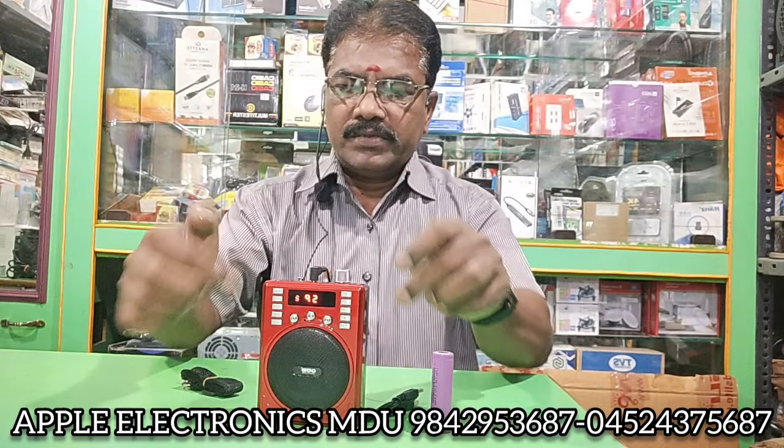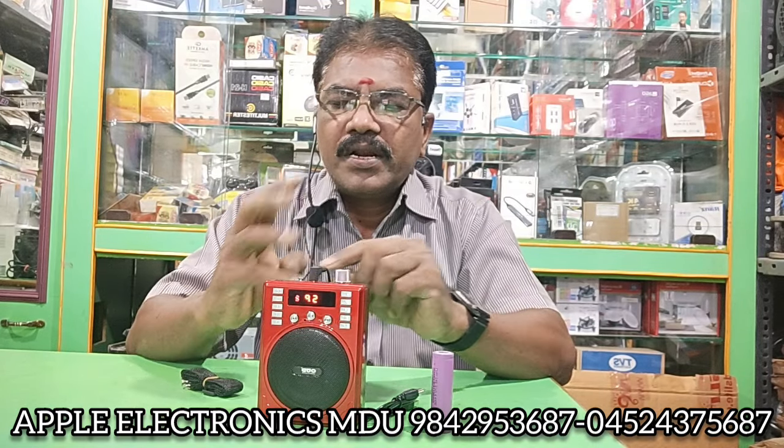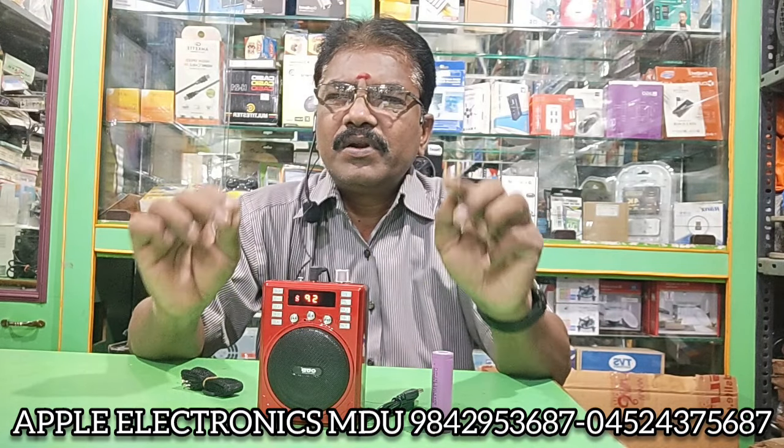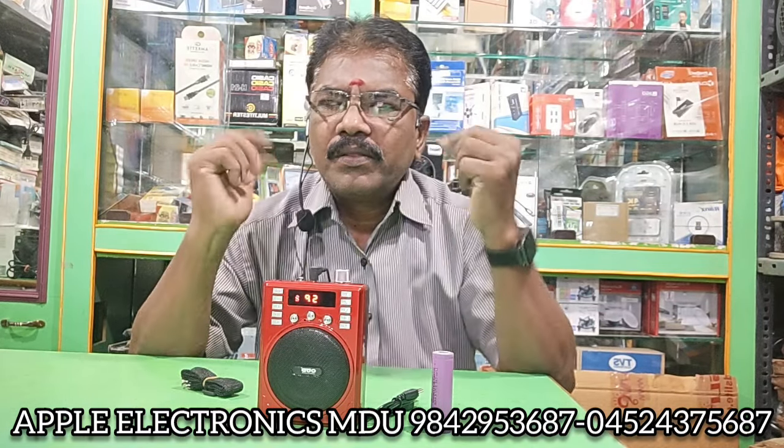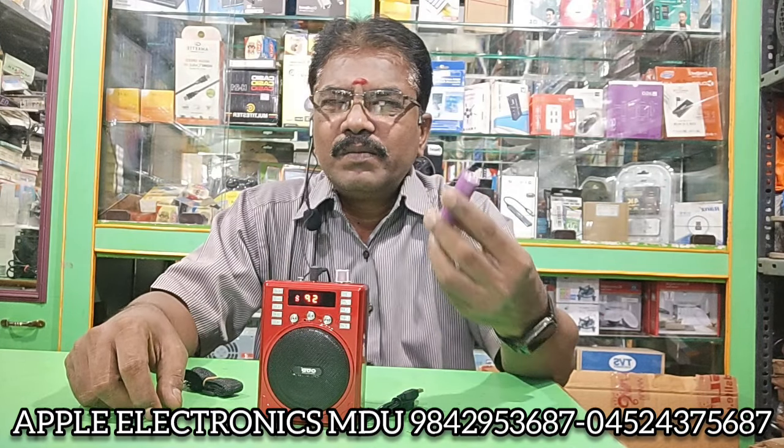If you are looking for a speaker, there are students in front of you. The clarity is super — there is a 5th number. There is a pen drive, a memory card, a phone, a Bluetooth, and a microphone output.